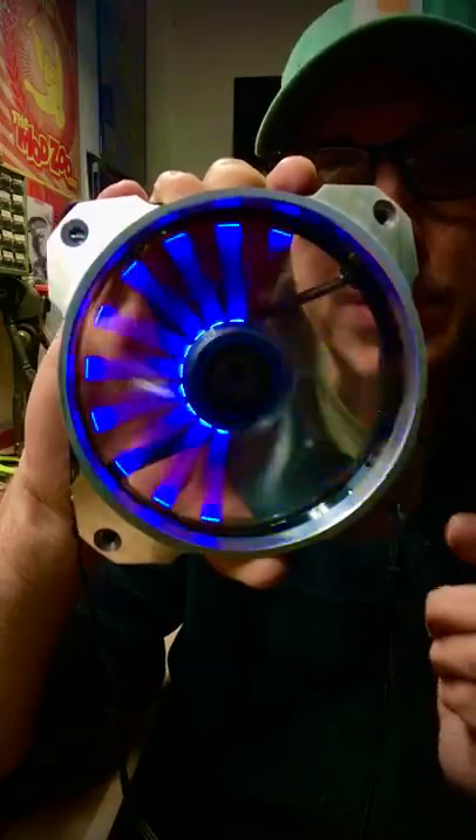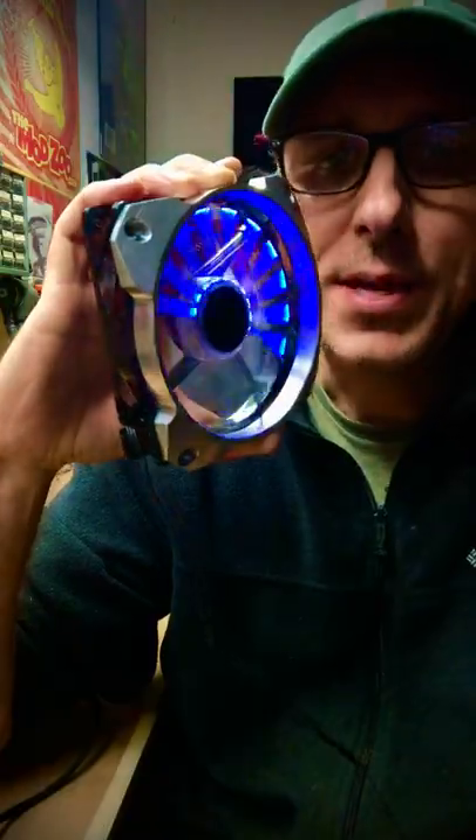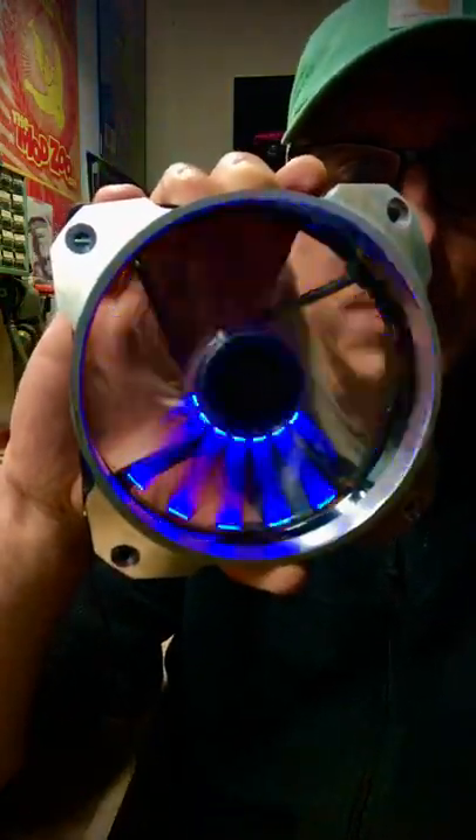I believe they discontinued this version, and I think I know why — it's because they're extremely anemic. They don't push a lot of air, so they're not the best for cooling your PC.